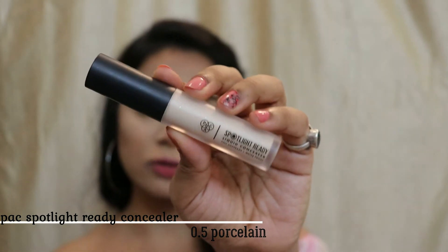I'm already done with my base, so I'll quickly start with my eye makeup. The first thing I'm going to do is conceal all the discoloration on my eyelids. To do that, I'm going to use my Pack Spotlight Ready concealer in the shade 0.5 Porcelain, and I'm going to fill in my eyelids with that to cancel out all the discoloration.